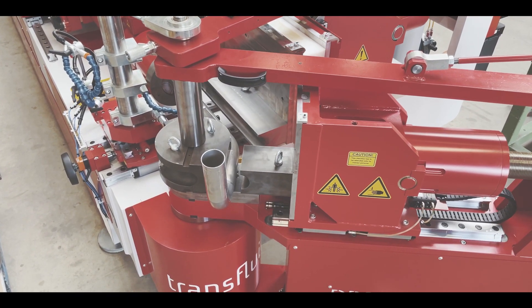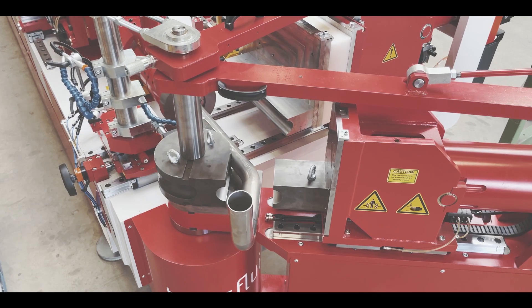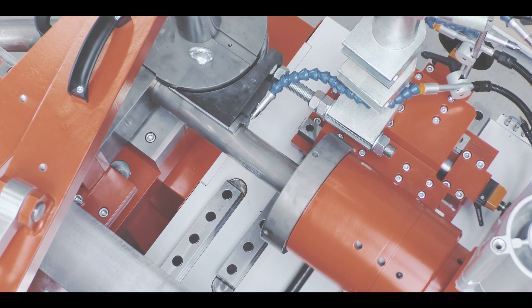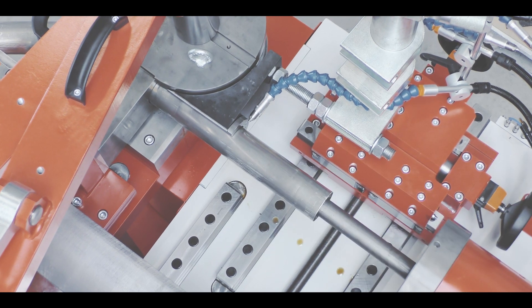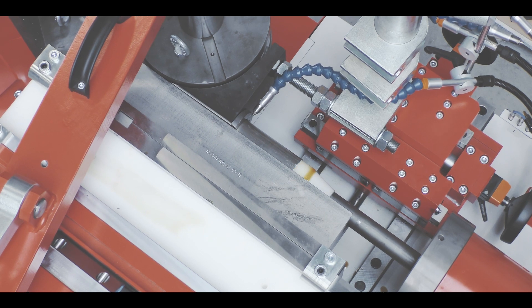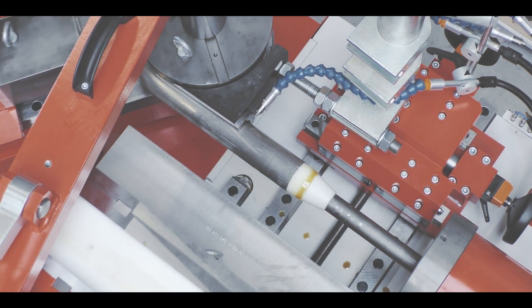The chuck provides minimum clamping length on the tube end. The wide opening pressure die allows the offset band device to move directly behind the bending tool. The mandrel can even be pulled automatically during the bending process in a programmable way.